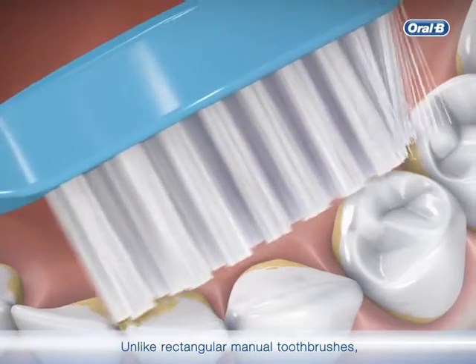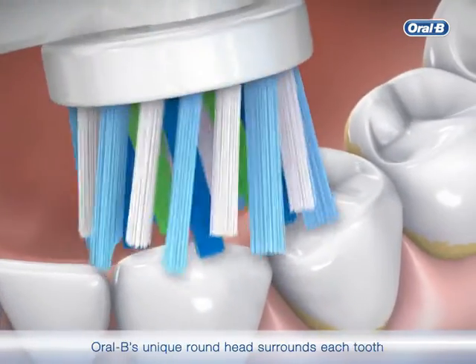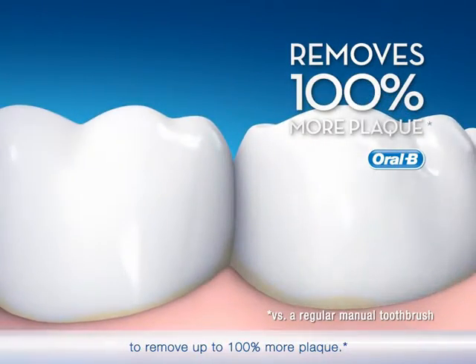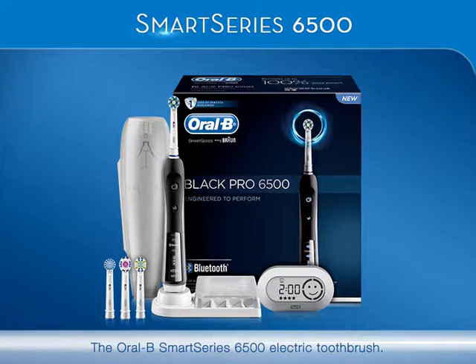Unlike rectangular manual toothbrushes, Oral-B's unique round head surrounds each tooth to remove up to 100% more plaque. The Oral-B Smart Series 6500 electric toothbrush.